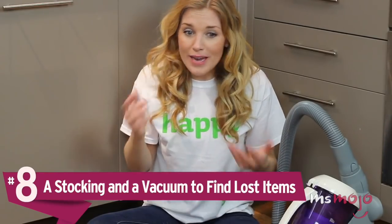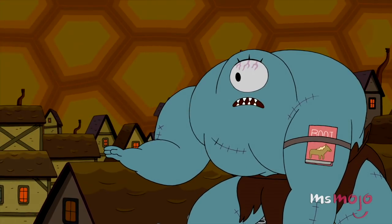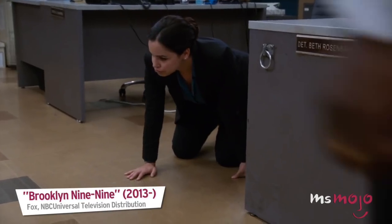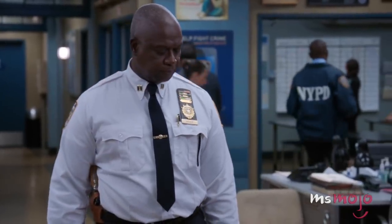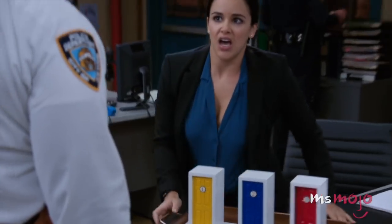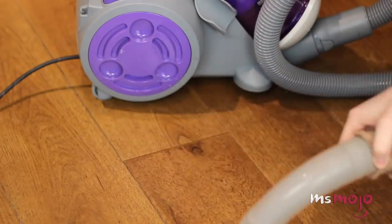Number 8: a stocking and a vacuum to find lost items. We've all been there before — you put your glasses on and they fall apart. To your horror, one of those tiny screws has fallen out. Or maybe it's something else: an earring or the stone from a necklace, bracelet, or ring. Point is, we've all lost tiny items before, and finding them can feel impossible. If it's something precious, chances are you place a total moratorium on sweeping or vacuuming. But in reality, the vacuum is your friend. By placing a stocking over the tip of the nozzle, you can use the suction to locate small objects, with the stocking working as a barrier to stop the vacuum from sucking anything into its chamber.